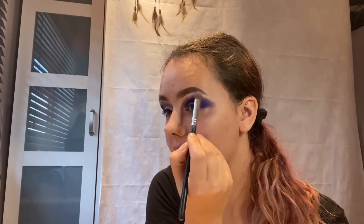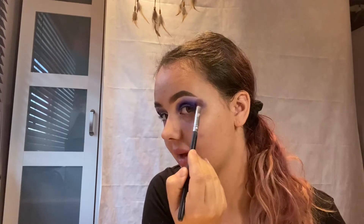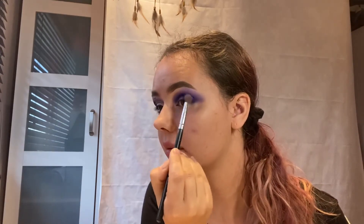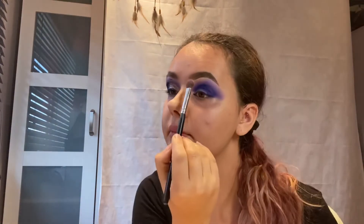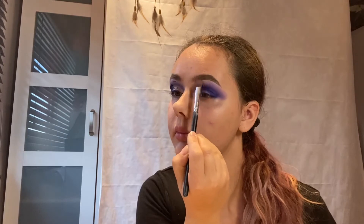Then you lighten everything up afterwards so you get this beautiful light eye. I'm picking up a really fluffy brush and going in with Miles High, which is the light purple. Starting up near the brow in the highlight spot, gently blending — don't worry if you blend over the top because you want the colors to seamlessly blend in together anyway. Dipping back and forth, matching up those colors, going lower down the crease and up.